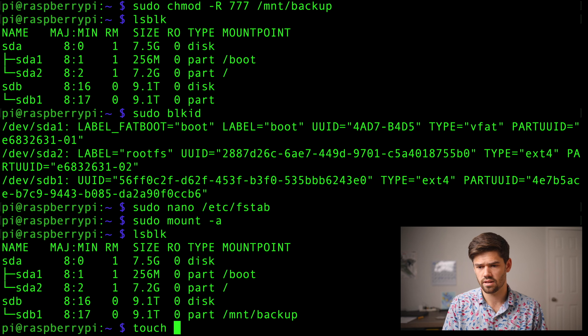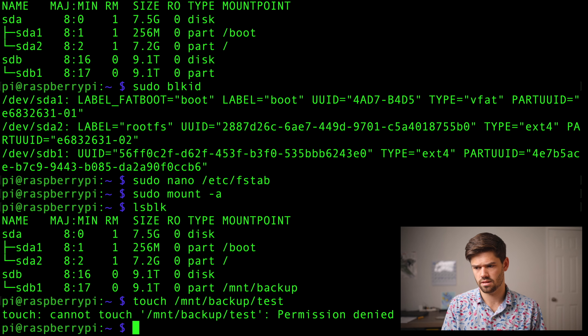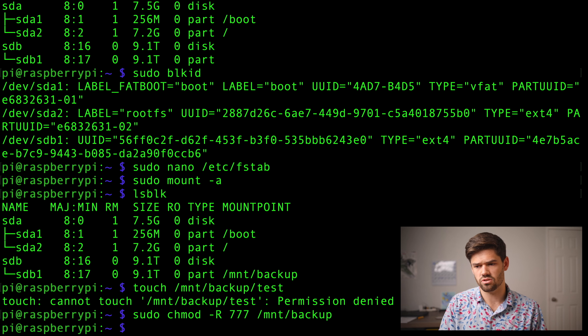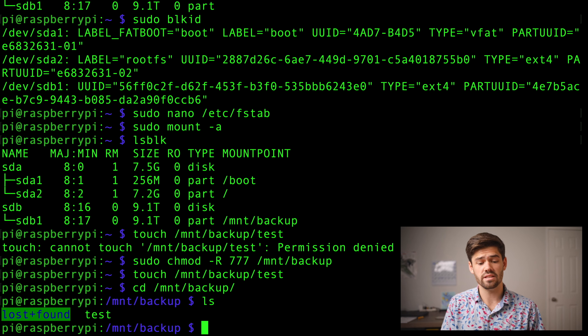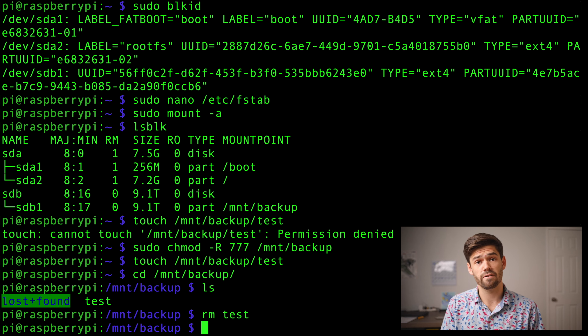Let's go ahead and do a touch test to make sure this actually works. We're going to do touch /mount/backup. We need to make sure that we have permissions on it — so we're going to do sudo chmod 777 on the mount folder, because sometimes when it mounts the first time it doesn't actually apply the permissions. Now let's try that same touch test and it successfully worked. If we go into the mount/backup folder, we will see that test file, which means everything worked. I'll go ahead and remove it, but perfect — our external drive will automatically be mounted every single time we boot up the Raspberry Pi.